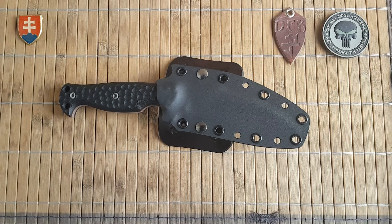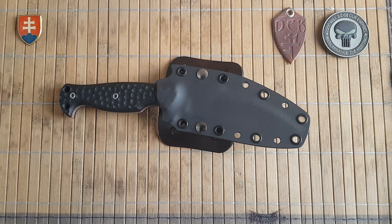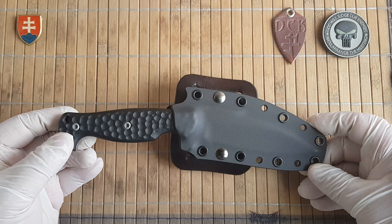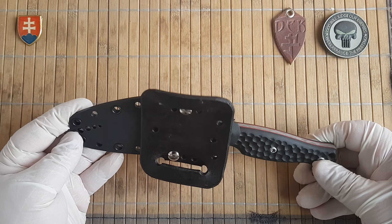Hello YouTube friends and welcome to my channel. In this video it's my pleasure to share with you another beautiful custom knife made by Slovak knife maker Pavel Jarabica from Dark Edge Knives. This is the D4-Alpha.